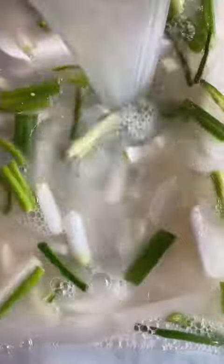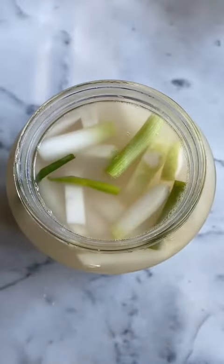Add the mixture back onto the radishes and mix it all up. Set it out at room temp for about two days and then you'll have something that looks like this.